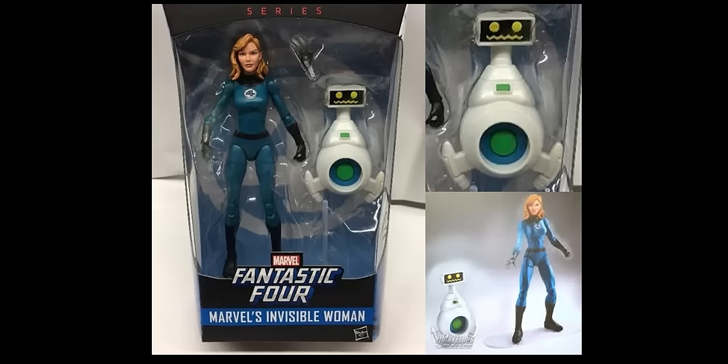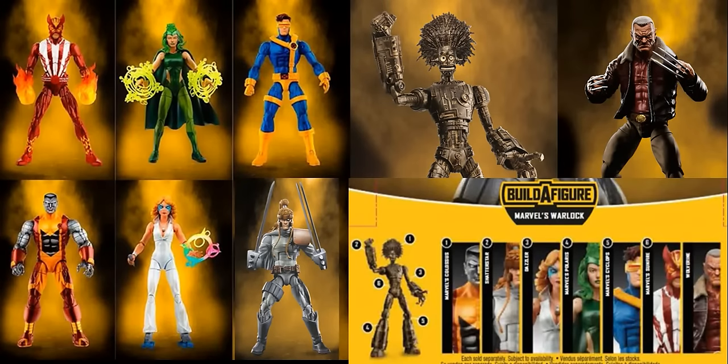Now onto X-Men Wave 2. We have the back of the package shown. Warlock is going to be split up into six Build-A-Figure pieces, which is pretty standard. There are seven figures in this wave though — Old Man Logan is the one you don't need to buy to build Warlock; you can buy him just on his own. I think it's nice that they're doing this because buying six figures to build the Build-A-Figure is a solid amount, and I'm glad they're sticking with that.